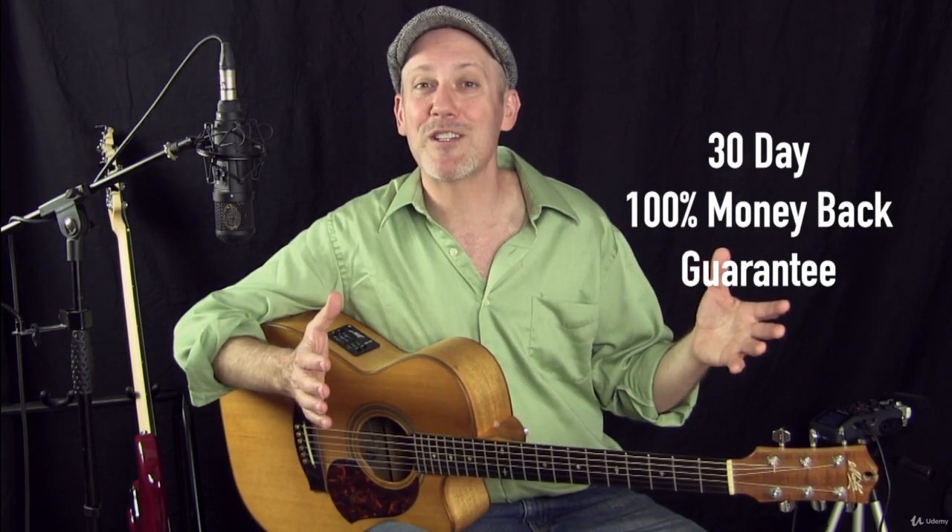So there's really no reason to hesitate. Enroll in this course now and I can't wait to help you get started playing fingerstyle guitar. I'll see you inside. God bless.